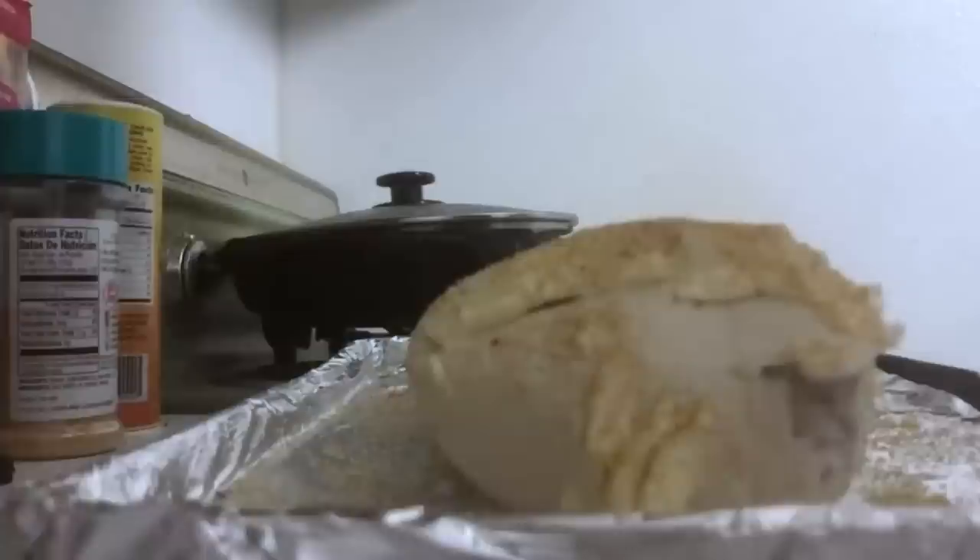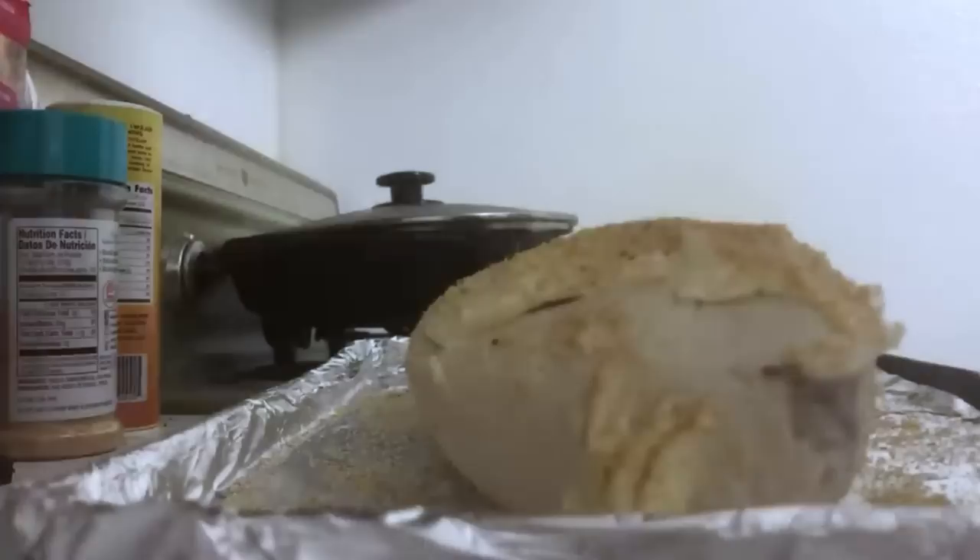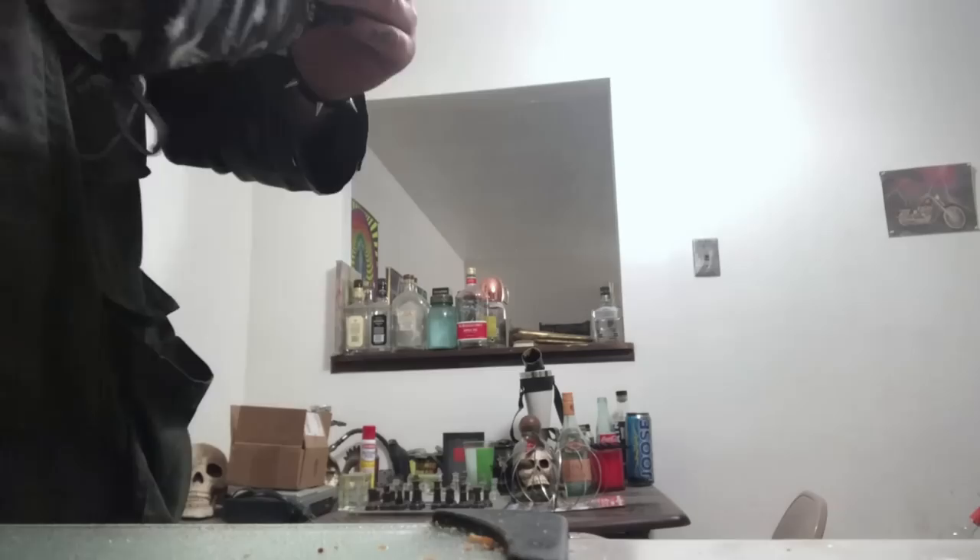We're gonna hit that burrito with some garlic powder. Now when it gets to a certain temperature YouTube, we're gonna throw some cheese on top of that burrito — that sharp cheddar making it better. Now burrito time — YouTube, the barbecue burrito is done.